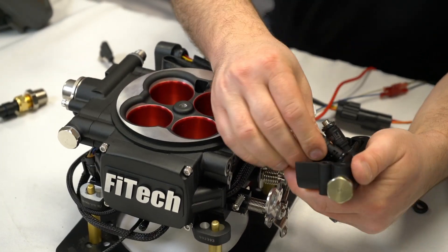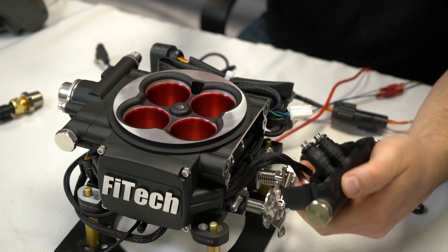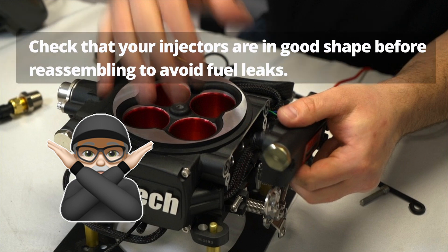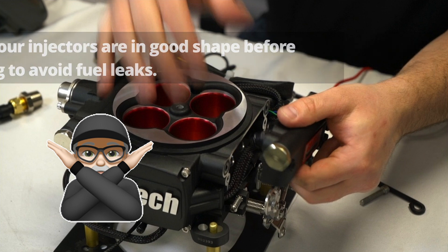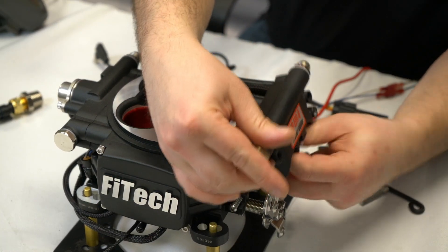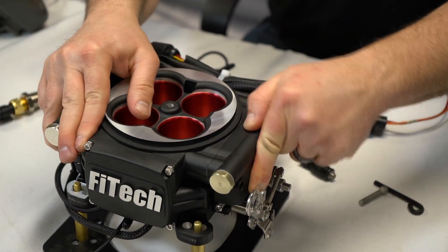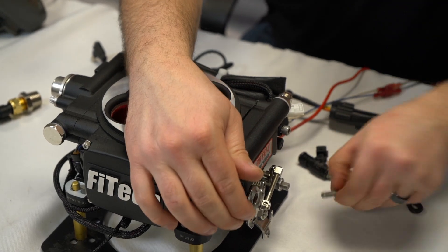From that point, we can slip our replacement in, use a little bit of lube when installing it back in. Then we'll put our cover back on. Once we get our cover back on, we'll be able to tighten down our bolts again, and we have successfully replaced our injector.